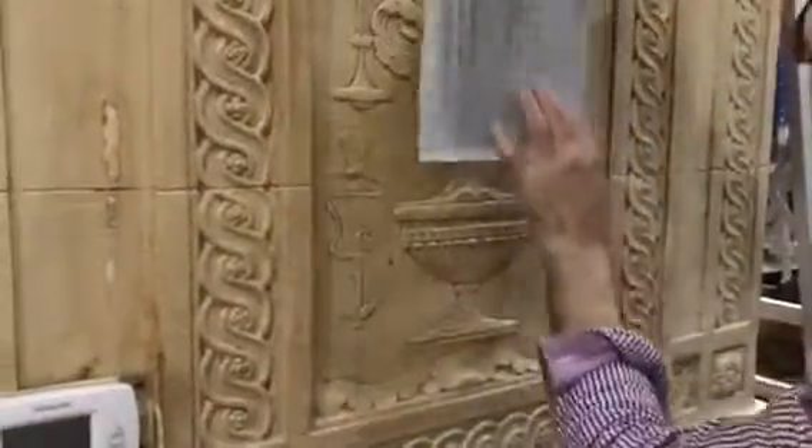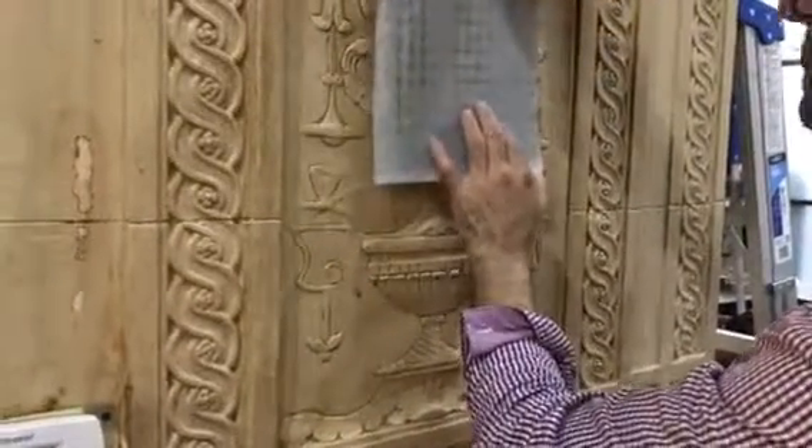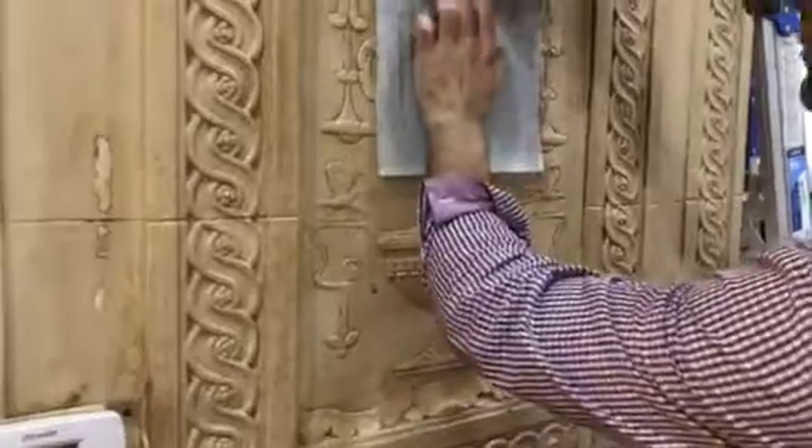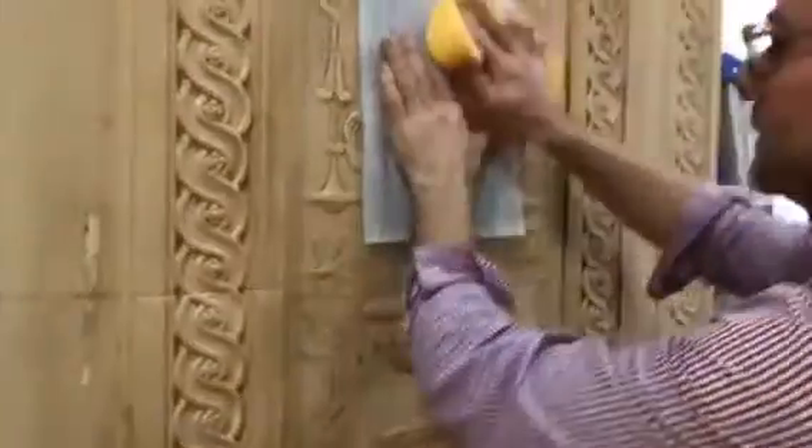So then we just take it, and this is really something that's super awesome about flexible molds. So now we're going to pack it here onto the surface.